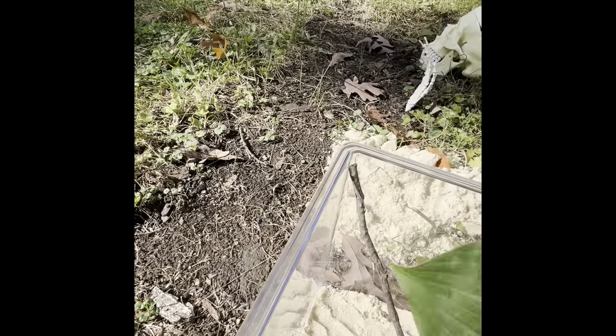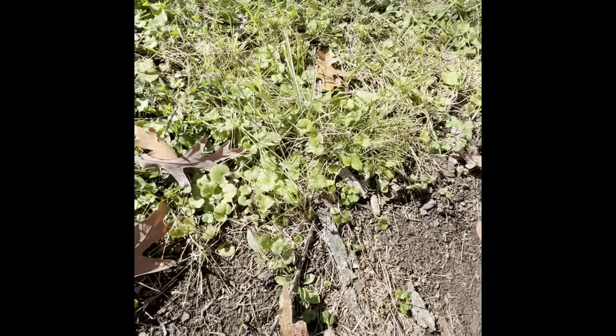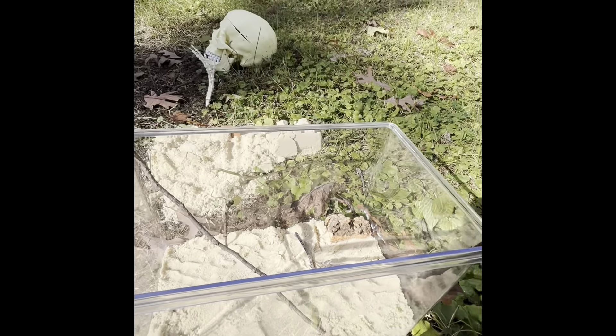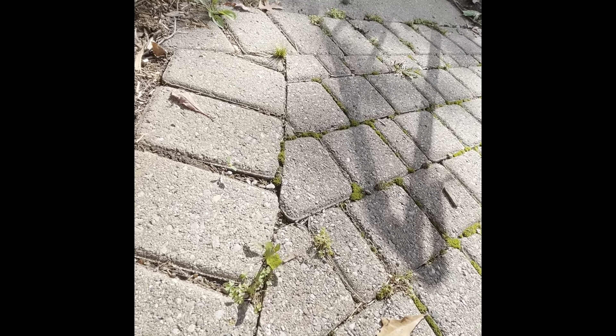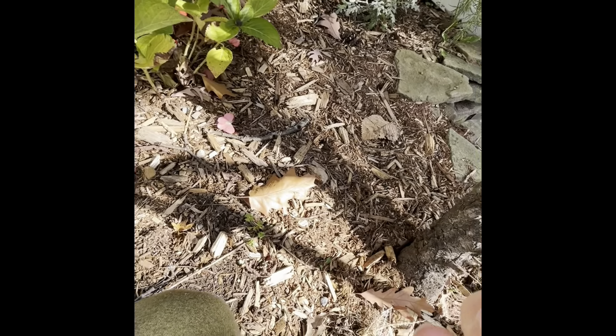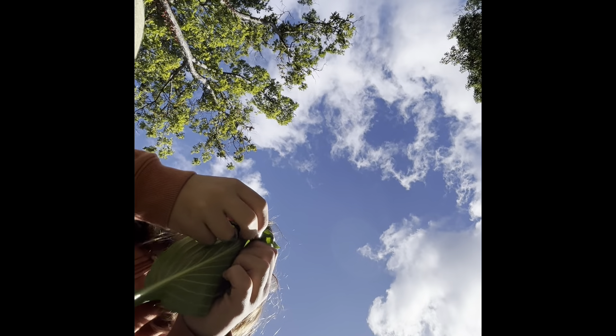Now we're going to add the leaf hammock, as I like to call it. I'm actually going to grab a few more sticks because I just got a really good idea — what if we actually made it into a hammock? What if we take two small sticks and poke holes into the leaf and create a small hammock for it? That would actually be really cool. Let's just take this stick right here and do just like that. Here's our big leaf — we're going to poke the holes just like this and make it into a literal hammock.